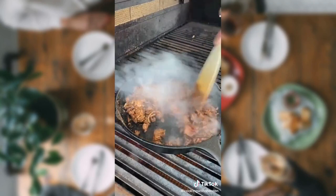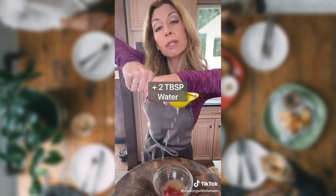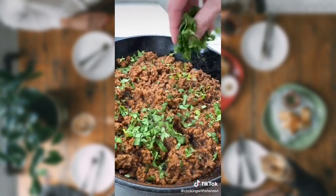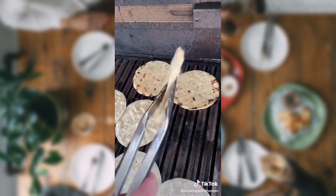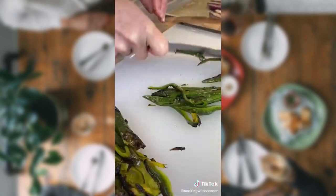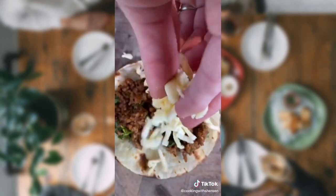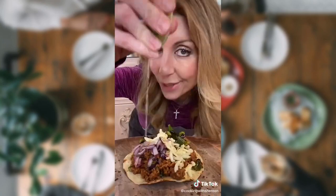Sauté four to five minutes until browned. Two tablespoons tomato paste. Roll the lime — it loosens the juice. Two tablespoons lime juice. Add the sauce. Stir. Remove. One-third cup cilantro. Corn tortillas lightly brushed with avocado oil — toast 30 seconds. Remove, cover. Add the beef, Monterey Jack, grilled onions, grilled poblanos. Hit it with lime, because you're fancy.